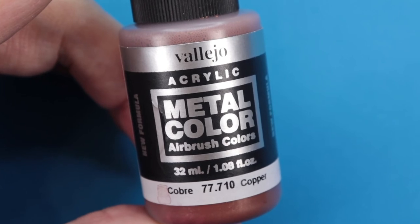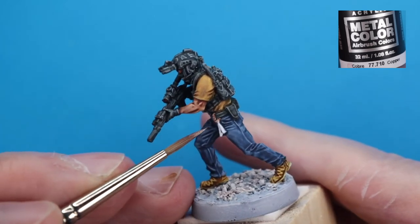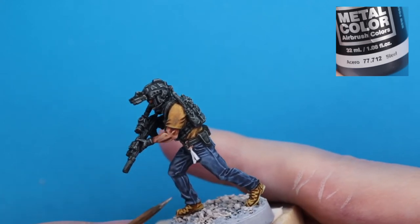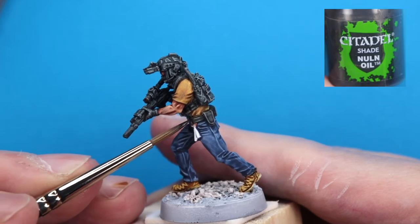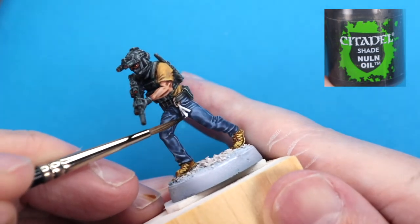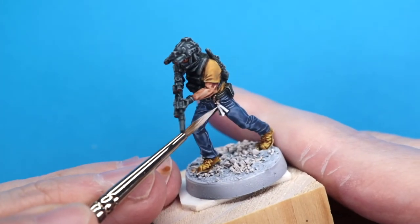Next, we're going in after another small detail — the carabiner hook on the belt that holds the zip ties. We're going in with Vallejo Metal Color Copper, then we're going to come in with some Steel for the little clip at the center of that carabiner. We'll use Nuln Oil to add some shading and depth and bring the shininess down on the carabiner, and also to add some separation in between those zip ties hanging from the carabiner. Then I'm coming in with a little bit of white to touch up those zip ties where I was a little too liberal with the Nuln Oil.